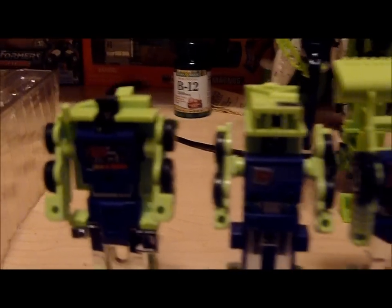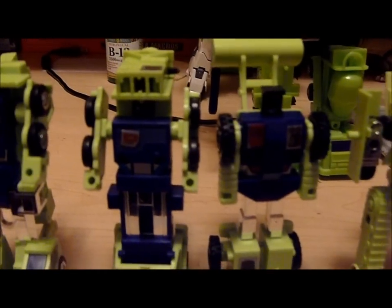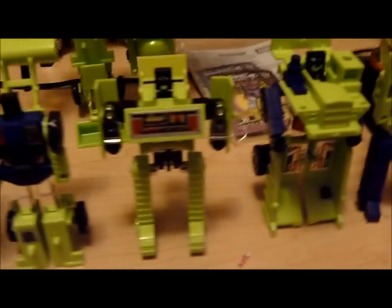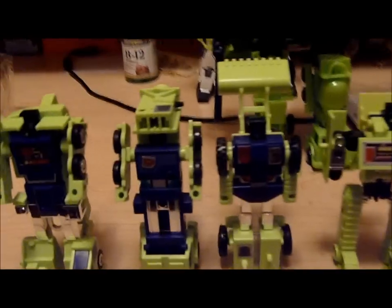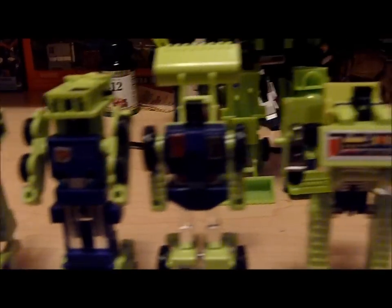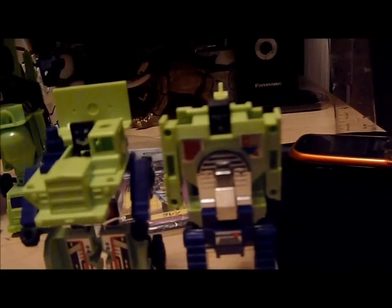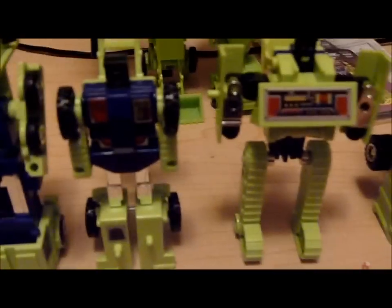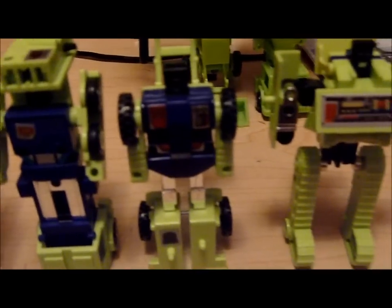There have been issues where Bonecrusher's head wasn't included in the set — it was left out as part of a quality control problem. But as you can see here, I have all six heads, so I didn't run into that problem. There is another problem though: some of these rub symbols are in the worst locations that could possibly be on the figure.